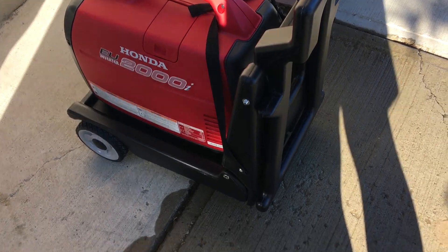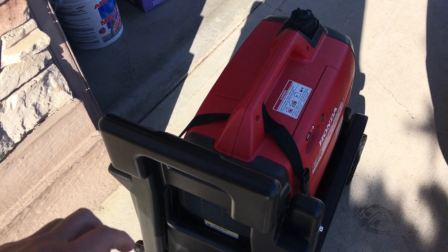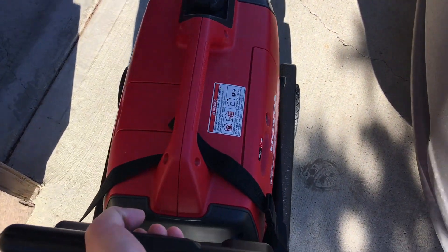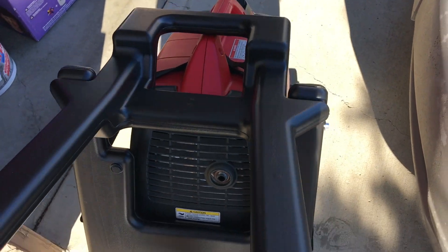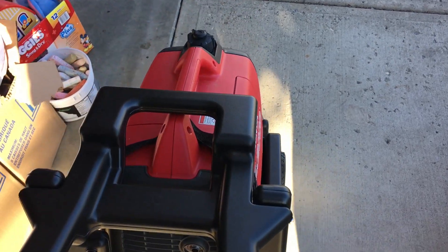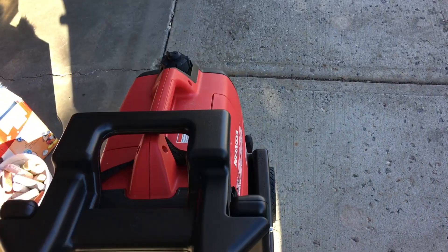You really should operate your generator on as level a surface as possible, but if you're a little off-kilter this thing is going to stay put. In a tight space you can pick it up and maneuver it around, or over greater distances just pick up the handle and go. I think it's actually easier to pull it — pushing is kind of awkward because you could tip it right over if you're not careful.